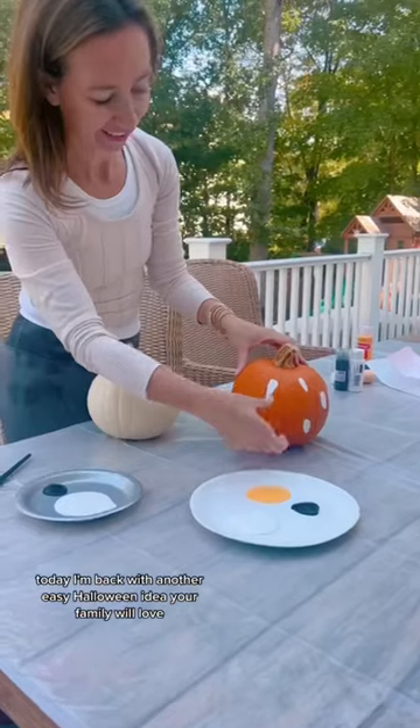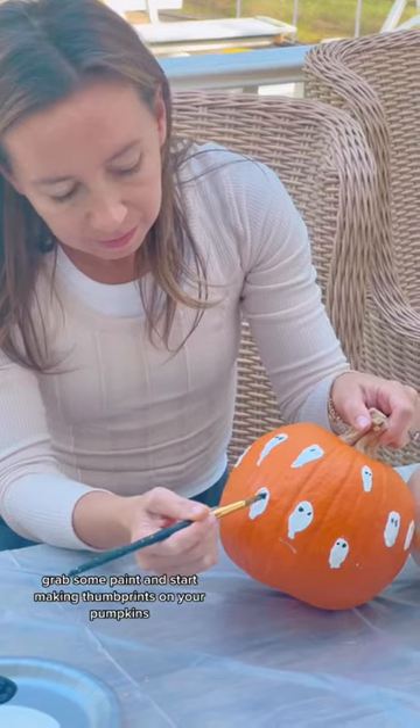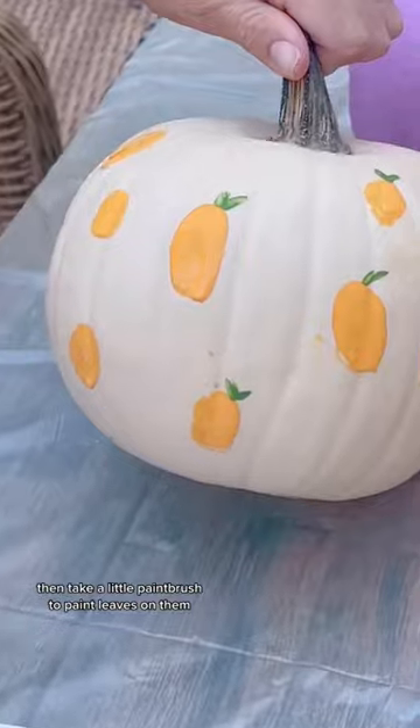Best pumpkin decorating hack! Hi, it's Shannon. Today I'm back with another easy Halloween idea your family will love. Grab some paint and start making thumbprints on your pumpkins, then take a little paintbrush to paint leaves on them.